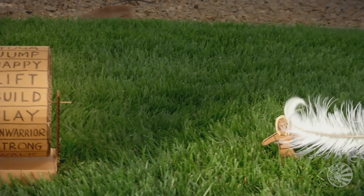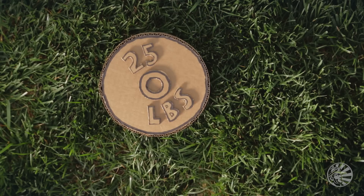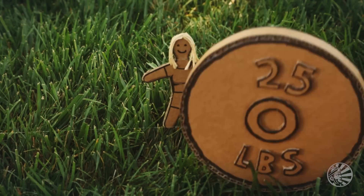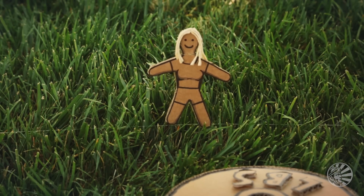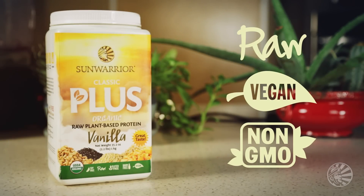Gentle on your body thanks to the mild nature of whole grain brown rice, but with a hefty dose of strength where you need it — for energy, muscle growth, repair, recovery, and so much more. Raw, natural, plant-based, and powerful, Classic Plus gives you that little extra you want and need.